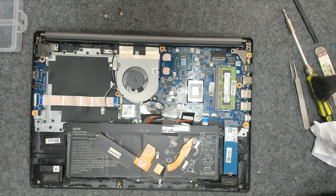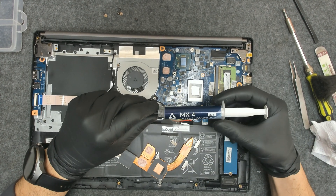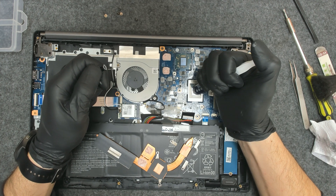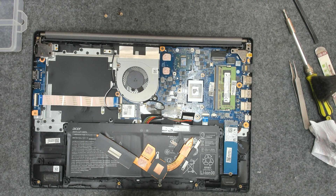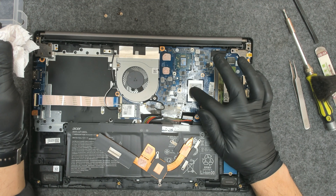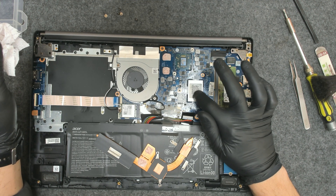Now let's apply the new paste. I am using Arctic MX4 as usual — good paste, very decent quality. No need to put too much, otherwise next time you'll have more to clean.